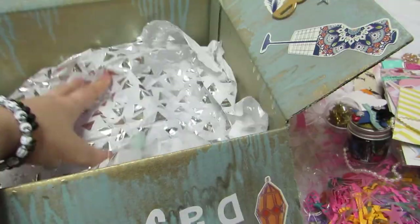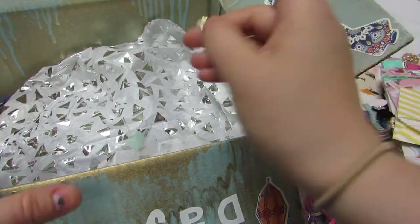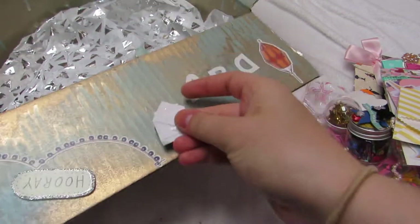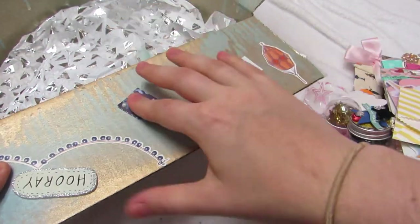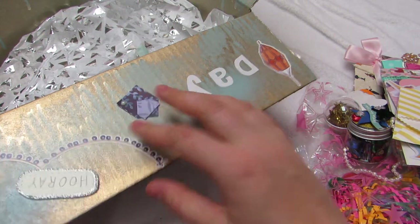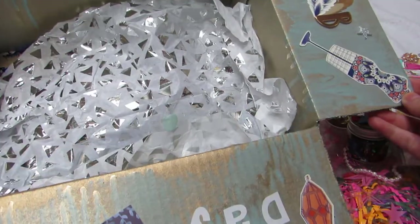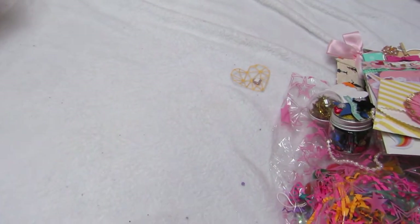I'm definitely going to save this box. When you guys decorate boxes, I don't throw them out — I save them. I have so many boxes, but I reuse them because people put time into this and it's a shame to just throw it away. I reuse it and I hope when I send boxes to people, they reuse them too.